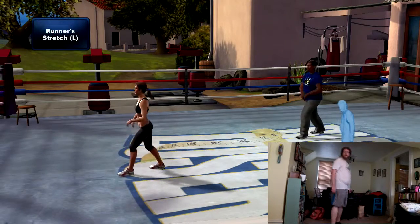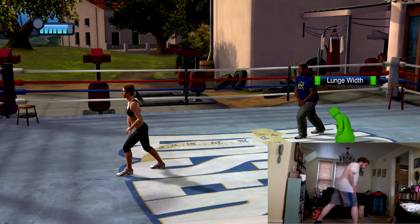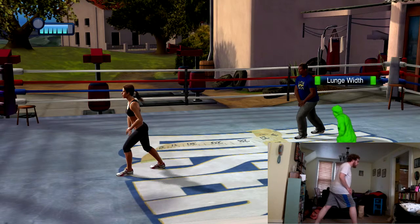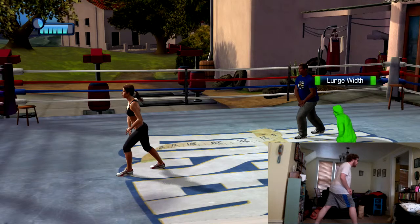Now this stretch is in two parts. First of all, you're going to step back on your left and lean forward into a runner stretch lunge, making sure that your back foot is flat to feel a nice stretch across your left calf. Pointing the toes toward the outside, pressing your heels down.